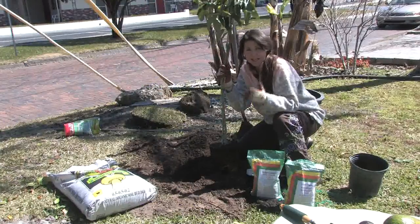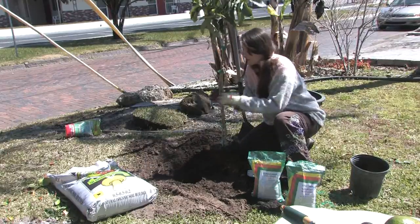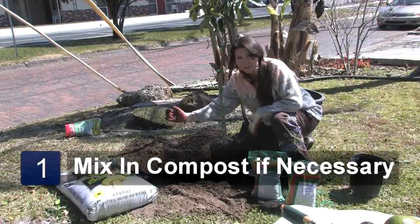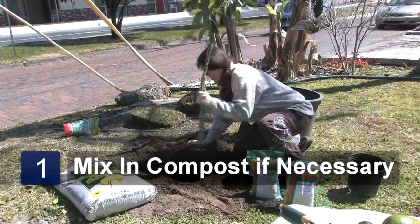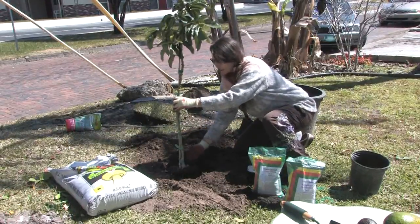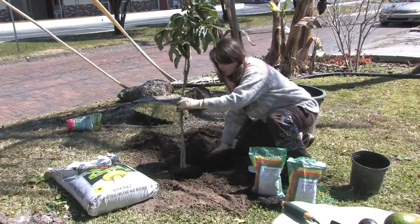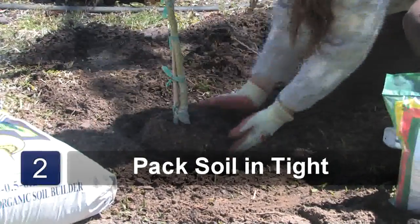The first step is picking a nice sunny but well-drained area for your avocado tree. They can take a fairly sandy soil, but if your soil is really poor, mix in some compost. I've already premixed the compost. Avocado trees are generally grafted, so make sure your graft is completely above the ground or you can damage your tree. Pack your soil in tightly around the root ball to get rid of any air pockets.